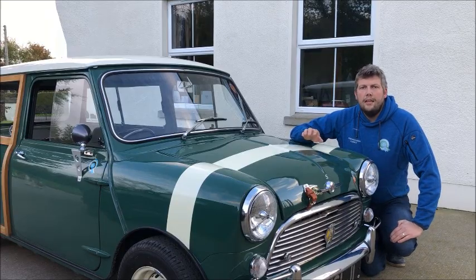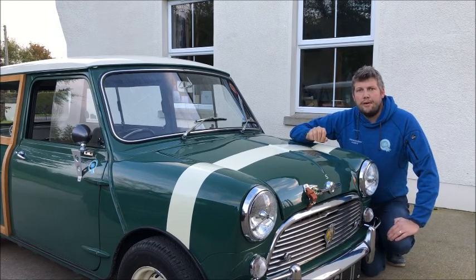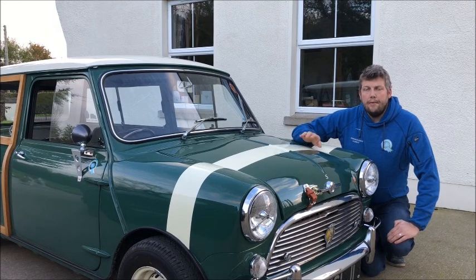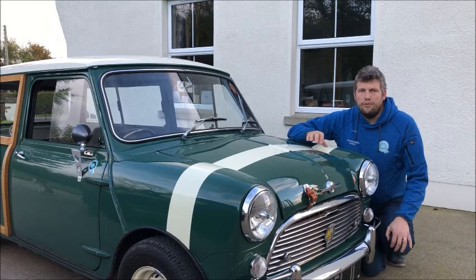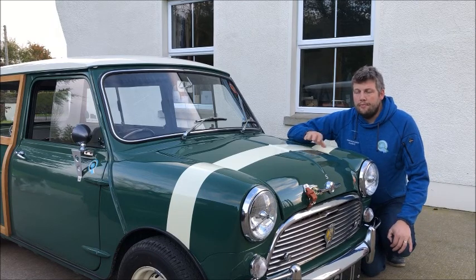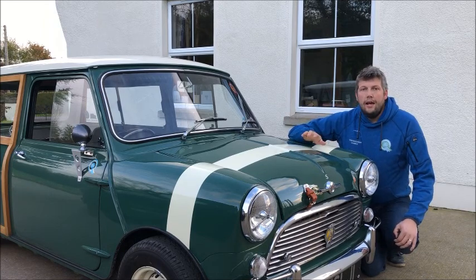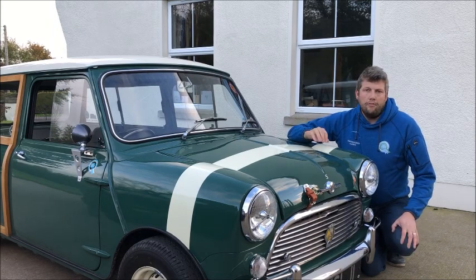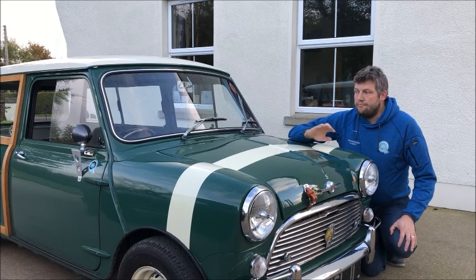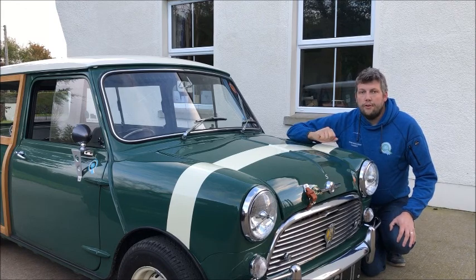Hi and welcome to the channel. In this video we are going to take the Cooper S Traveller to Recuperation, which is a small company run by a friend of mine that specialises in Cooper S's. Robert, who runs the company, is an excellent auto tester and has some beautiful cars. He is one of the country's top auto testers and there is very little he doesn't know about Cooper S's. So it's going to be a fun day. We are going to fine tune the car and get it running just perfectly. It's already running really well and drives really nicely, but after the day she should be running even nicer. So looking forward to it — just hit the road and see where we go.